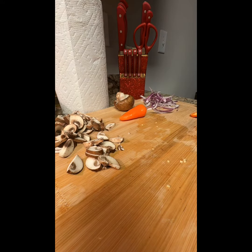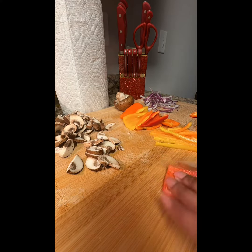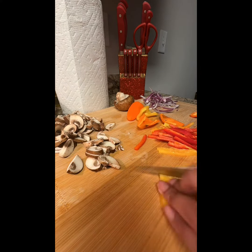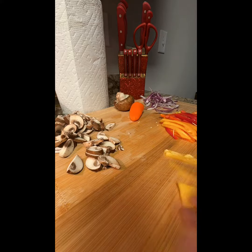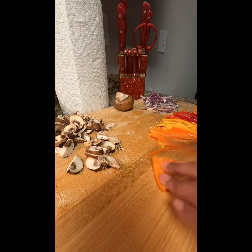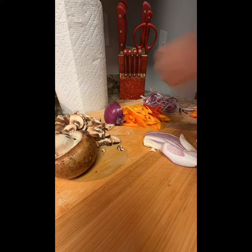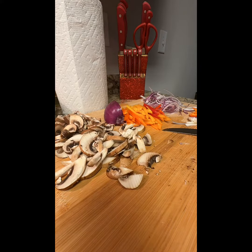Hi everyone, welcome to my channel, The Life of Armani. Today I am creating a stir fry. I rinsed off all of my vegetables before I chopped everything up. I do like to separate my vegetables even though it's going to the same dish, and at this point I'm just gonna eyeball it and chop up how much you think that you need.